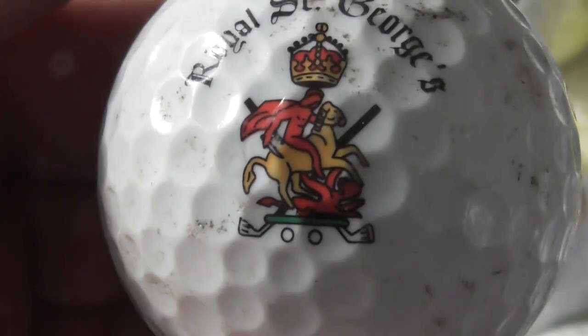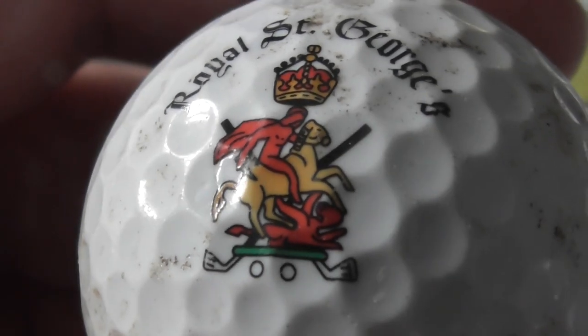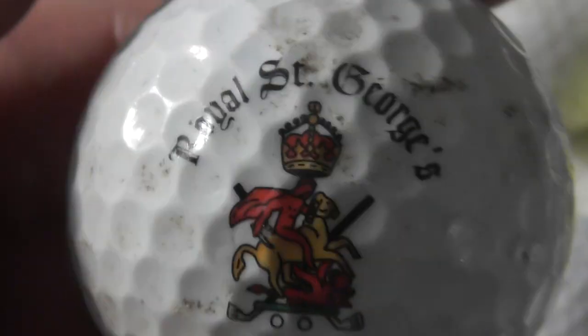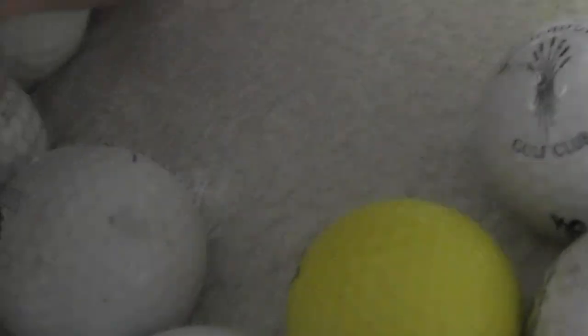Royal St George's with a nice logo — somebody riding a horse. Looks like the devil riding a horse. Royal St George's — needs a clean.